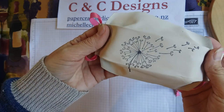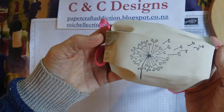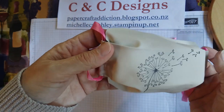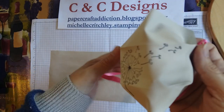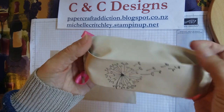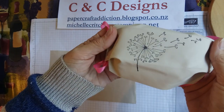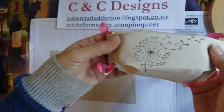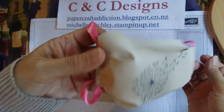The part you're stamping on needs to be smooth. If you're using something that has a bit of texture, it won't stamp very well. But this side is very soft and I thought that would be nice on the inside. So when you choose your material, it needs to be something that you will be able to stamp on because it's nice and smooth, and it has to be something that won't let things through if you want to use it as a proper protective mask.